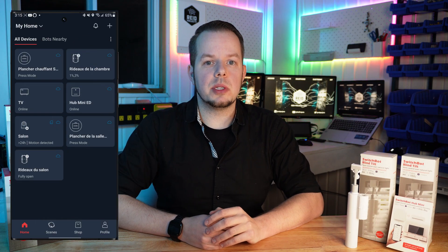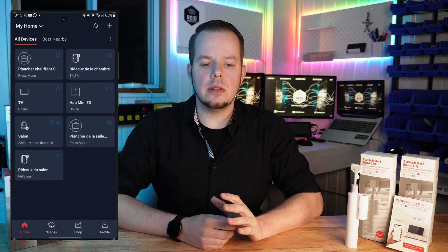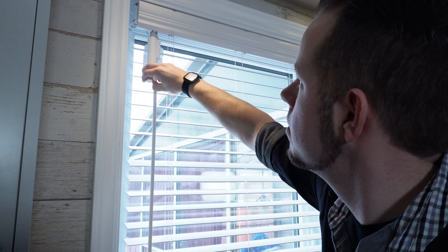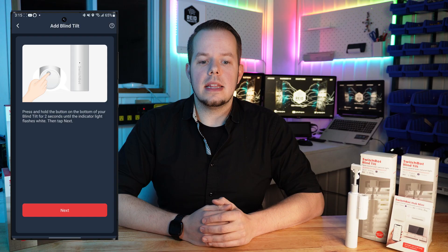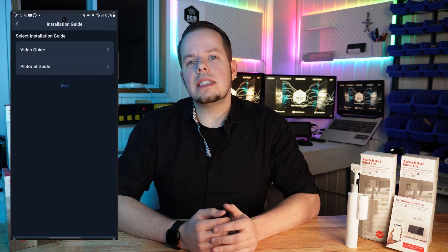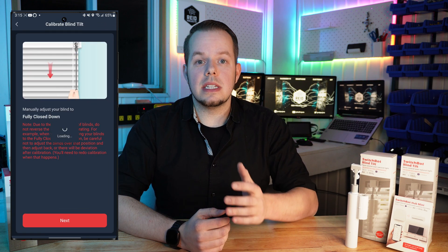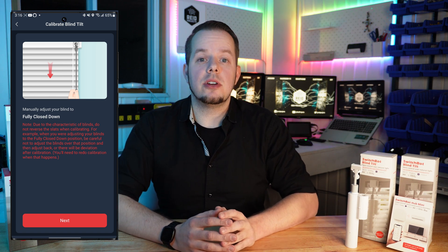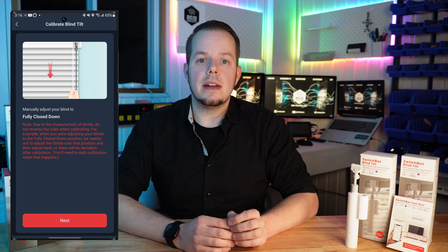Now let's have a look at the setup through the application. You'll need to go to the App Store or the Play Store to install the SwitchBot app. Once done, follow the steps to create your account if needed. Now it's time to configure the SwitchBot BlindTilt with the app — first add a new device. It might be detected automatically, but if not press and hold the button at the bottom for two seconds. Then you'll be asked to fill in a name — on my side it will be 'kitchen blind.' It will then ask if you want to see videos or the manual to install it. Since that's already done, let's skip it. Now we'll go through the calibration process, which is done in four different steps.